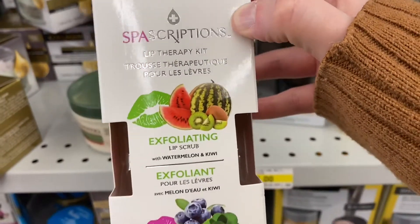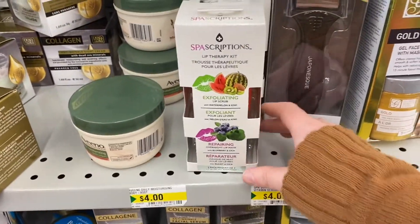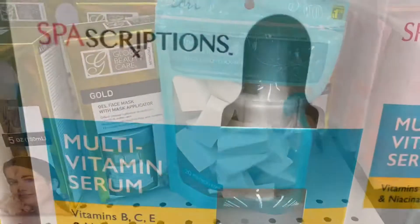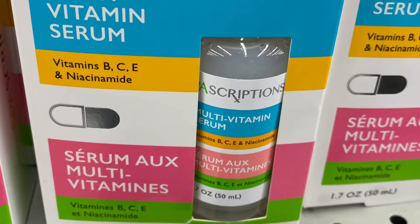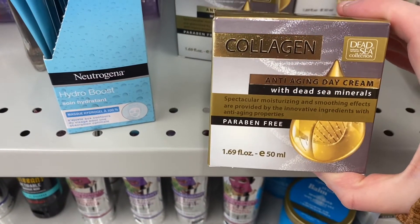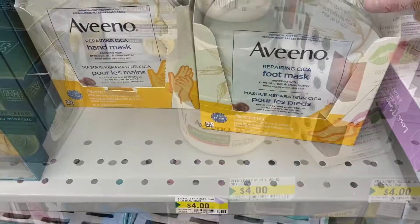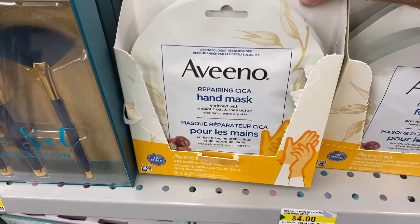They had some lip therapy kit — that was $4.00 as well. They had this set here — the gel face mask — came with a brush, $4.00. Some makeup sponges there at $1.50. They had some serum — multivitamin with vitamins B, C, and E. This one is paraben free. More collagen — that was $4.00, a day cream. They had the Aveeno Daily Moisturizing Body Yogurt and an apricot and honey lotion. And they had the Aveeno foot mask and hand mask — they're $4.00, not a bad price.